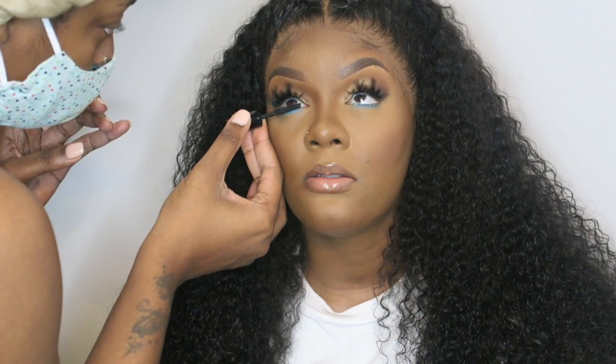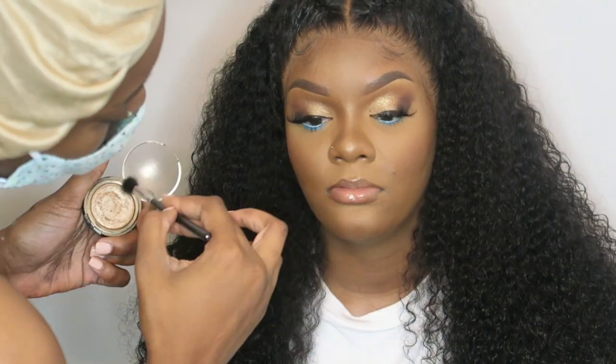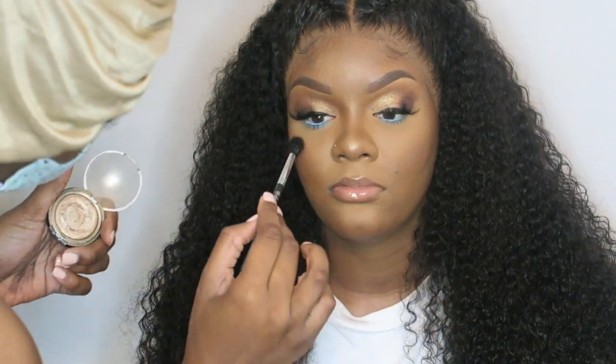Placing some mascara on her bottom lashes. This is my favorite highlighter — this is the Laura Geller Highlighter in Gilded Honey. I can't find it anywhere anymore. I found one a couple months ago, but every time I try to recommend it to somebody, they say they can't find it. So I'm sorry.